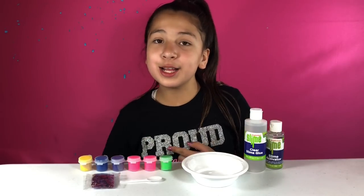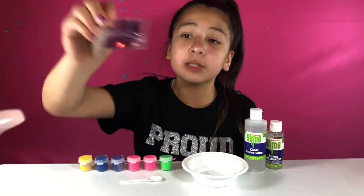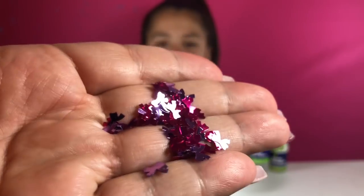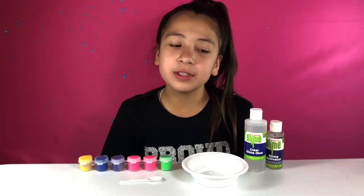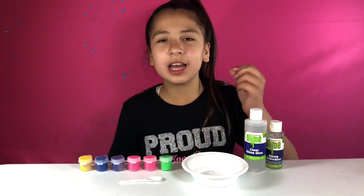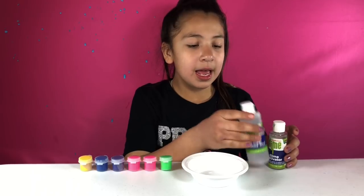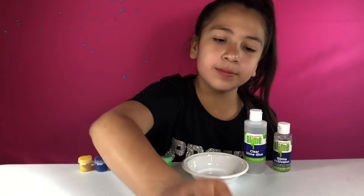We're going to start by making the Nickelodeon JoJo Siwa slime kit — the bow sparkles one. Let's just take a second to look at these sparkles because they're so pretty. On these slime kits I'm not going to be following the instructions — I'm just going to kind of go with the flow. Because when I follow certain measurements, you've got to add a little bit of activator at a time and mix it in. We're going to start making our slime — I have the clear glue, the paint, the activator, the bowl, and the popsicle sticks to mix with.